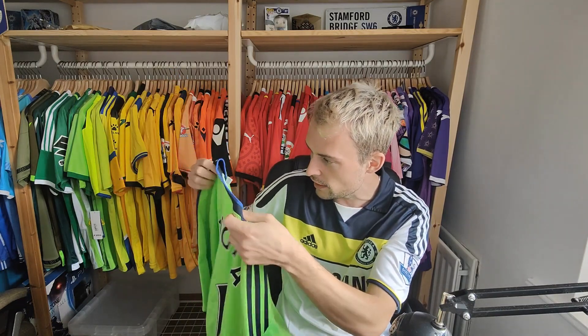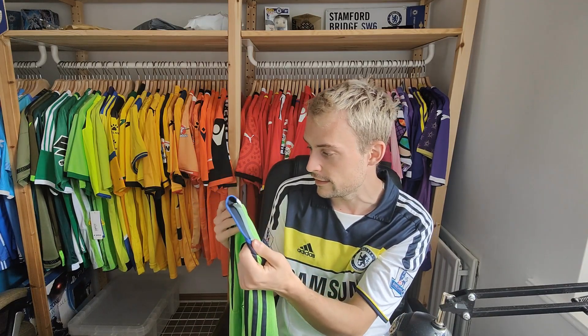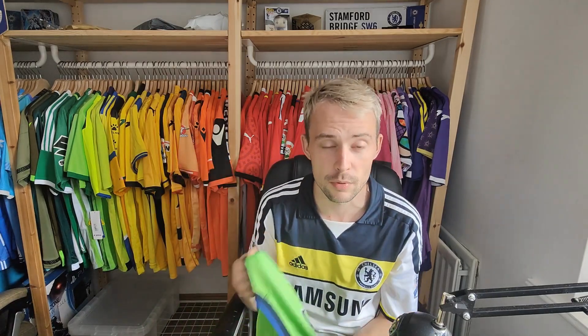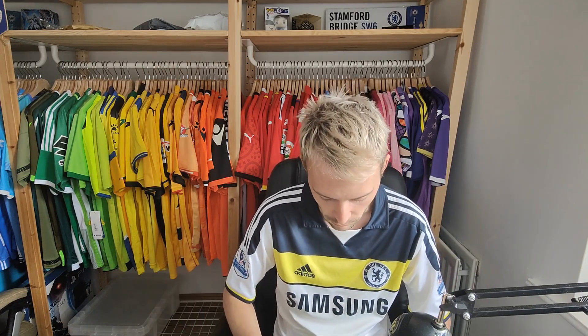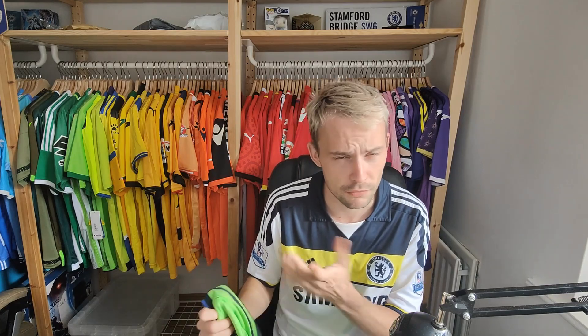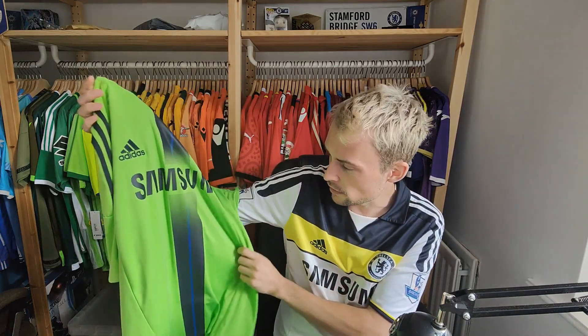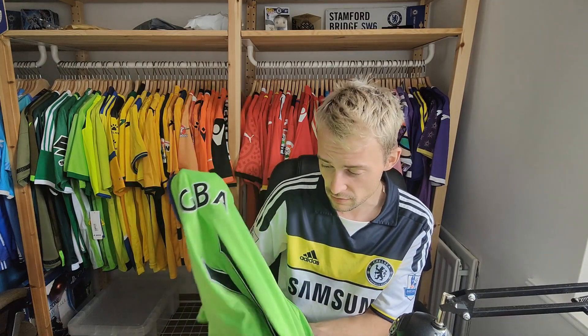Nothing's really faded, the sponsor's great — usually the sizing starts to fade first on these shirts and you can clearly see that it is a medium. I did buy it from Depop. When it comes to Chelsea shirts I am a little bit more flexible about where I buy them, mainly because they're used and it's easy to buy used shirts from those sort of places. I think this person had it listed for £60 — the user was Fabric of Legends. I got it down to £50 including postage. I think that's not too bad for a really good condition shirt that's over 10 years old and personalised.